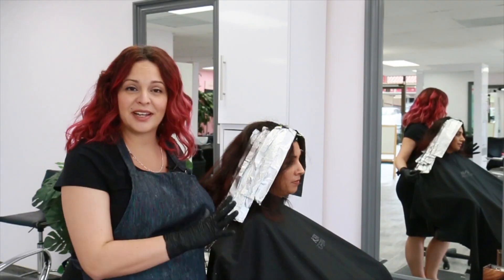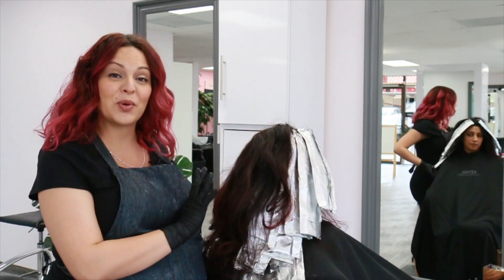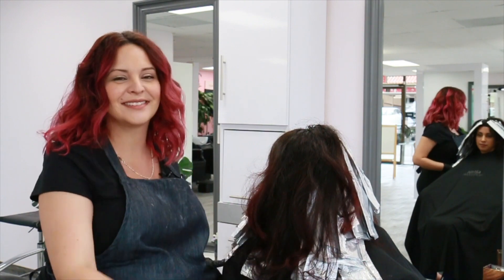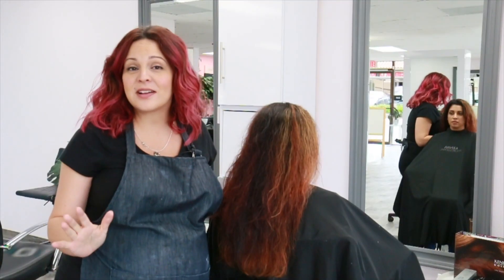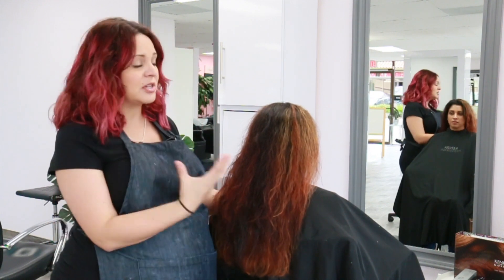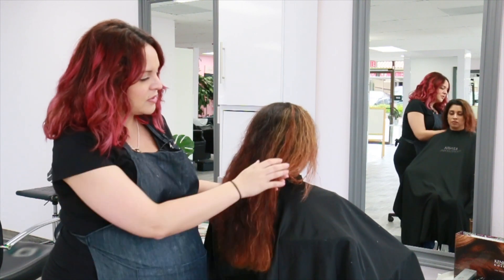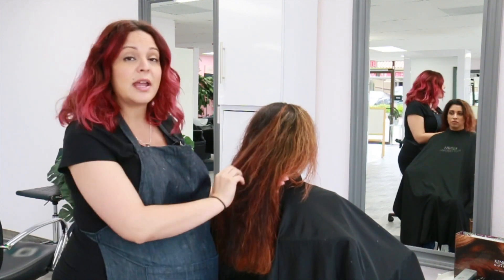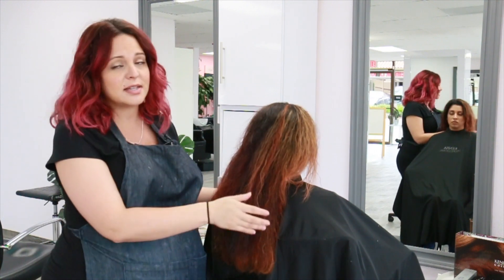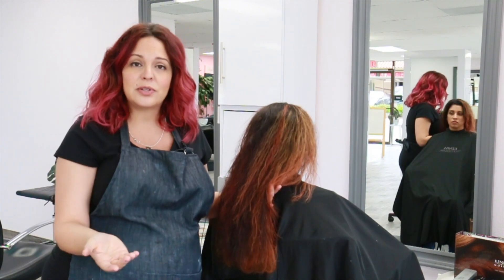We're completely done putting in her foils and highlights and now we're going to let her process. I'll check her foils in about 15 minutes and she should be ready for her final glaze. We processed Jillian's hair for about 25 minutes, then shampooed, conditioned, and did a quick rough dry. As you can see, she lifted in some areas to a level 7 and some areas to a level 6, and she still has that red tone on her ends. Now we're going to get ready to do her final glaze.